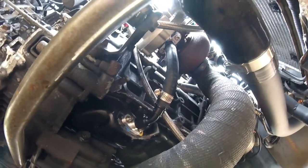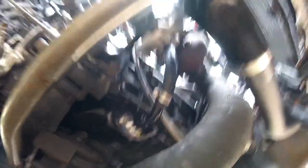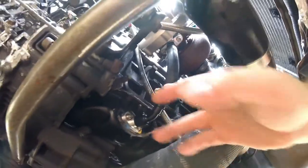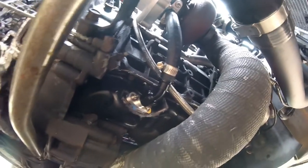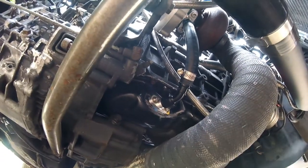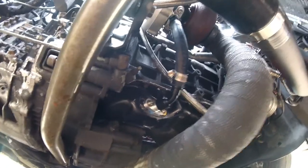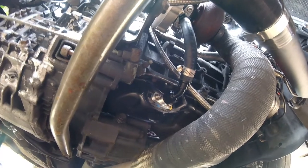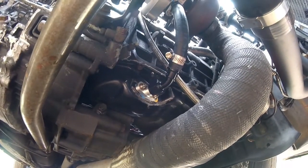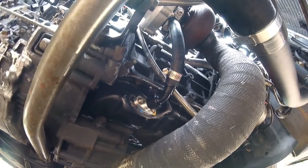I just cut the hose to length. I am going to put a worm clamp on the top just to be safe, but I only had one on me so I put it down here for now. Super easy kit - it just takes a little bit of time, especially with mine because I had to get it all the way up in the air and let the silicone set up. I didn't want oil to be there. It's not hard at all. If you have all the tools, start to finish it's probably about an hour and a half job.